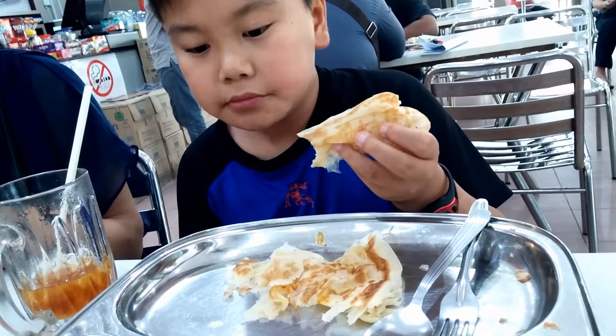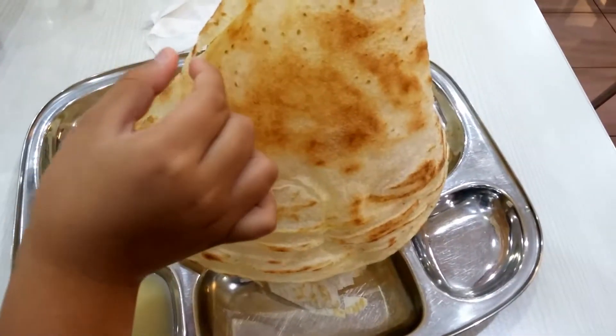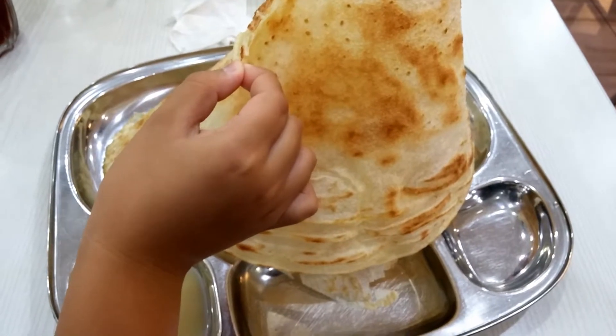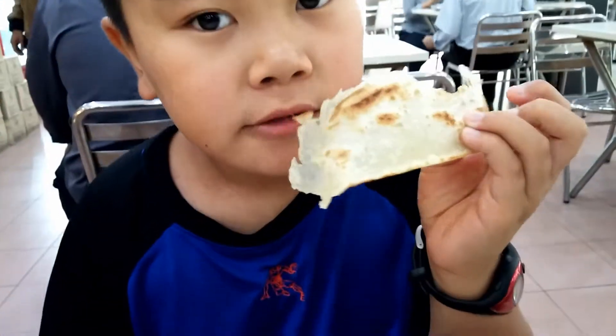It is usually served with different types of curries. There are other varieties of it, including this very thin roti tissue and also the one with eggs called Roti Telur.